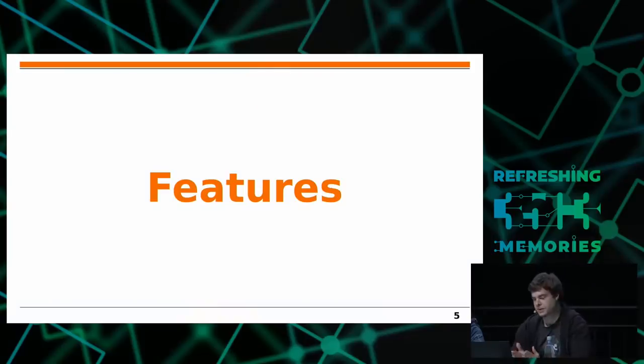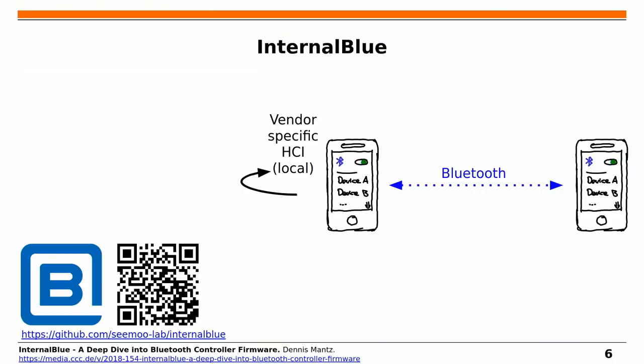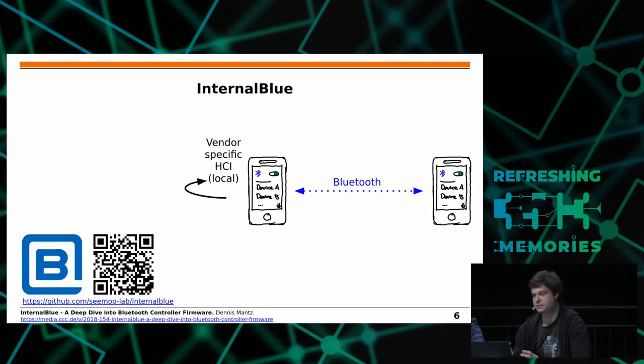I'll introduce the InternalBlue framework and its features, then go into more details and demos. As mentioned, we named it InternalBlue — it's open source and on GitHub. Currently it's fully compatible with the Nexus 5, but we're working to port it to other Bluetooth chips, other smartphones, and platforms like the Raspberry Pi. We also gave a previous talk introducing the framework internals, which was recorded and linked at the bottom of the slide.